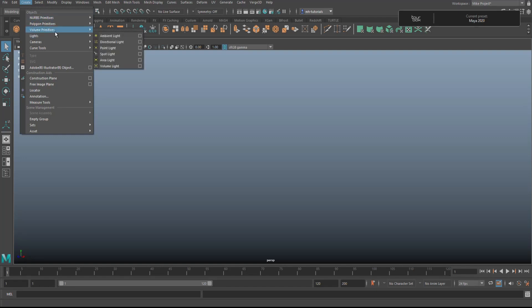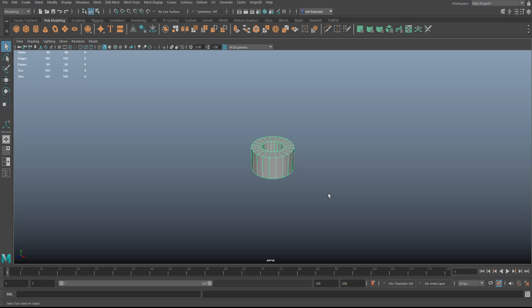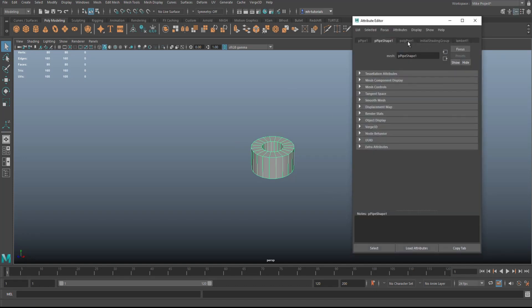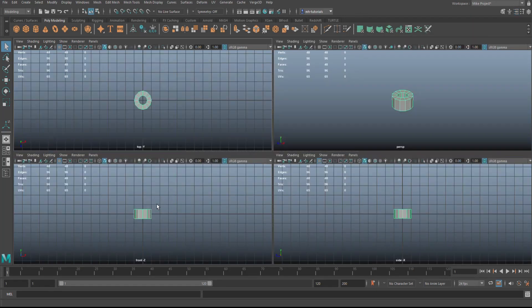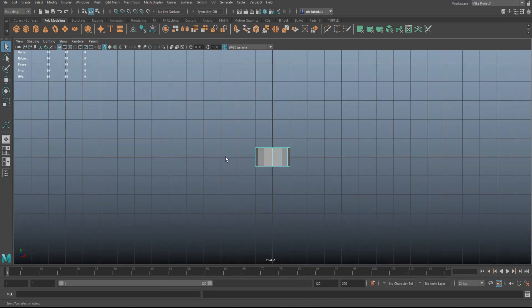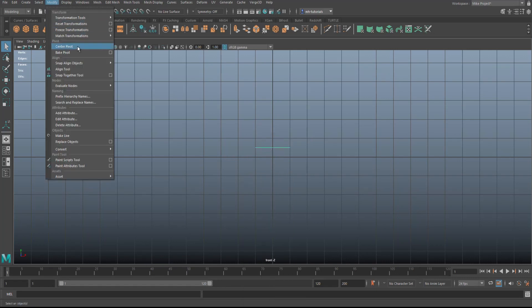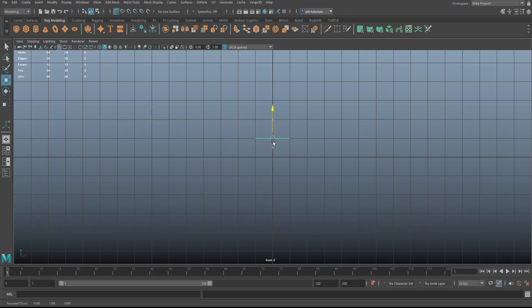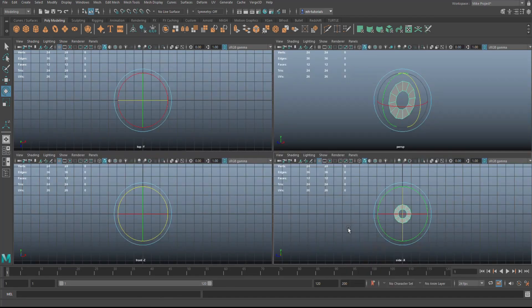I'm going to start with a polygon pipe — go up here, polygon pipe, there it is. Open up the attribute editor with Ctrl+A and set the subdivisions to 12. Then right-click, go to Face, and get rid of the top faces. With what's left, go to Modify and Center Pivot, hit W, hold down X and snap it to the grid. Then hit E to rotate, hold down J, and flip it on its side.